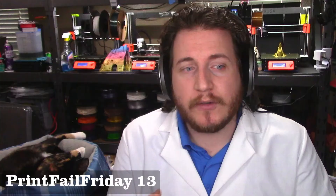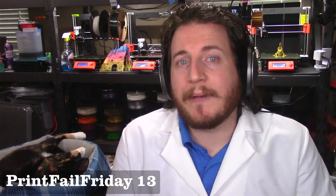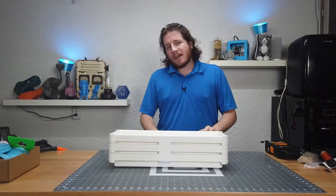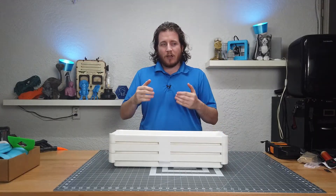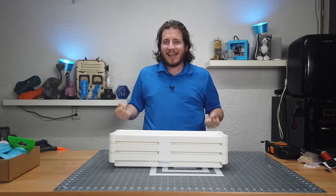A lot of you may know we have a fair bit of filament — you can actually see it behind me during our seated content. There's a big industrial shelf, but the problem with that industrial shelf is that if it goes more than one roll deep, I can't get to it.